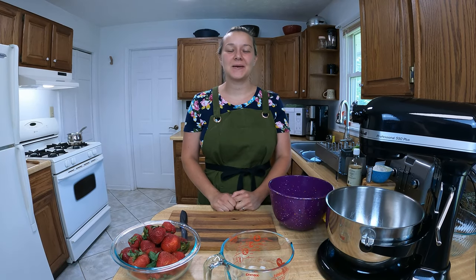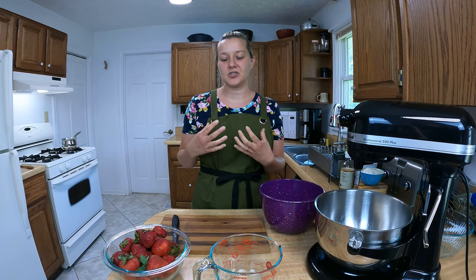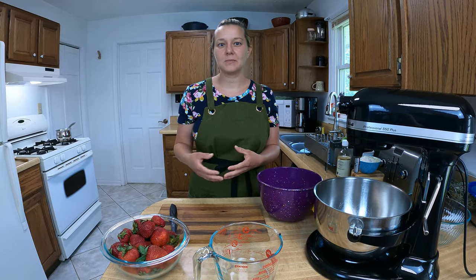Hi y'all, this is Vanessa with the Hideaway Homestead and I'm here in the kitchen with you today. We're gonna make some strawberry sponge cakes. When I was a kid we would normally have strawberry shortcakes, but shortcakes are actually biscuits, and we would go to the store and buy those little round sponge cakes from the bakery. Today we're gonna make our cake from scratch with ingredients you probably already have in your kitchen, mix up the strawberries with sugar, and make our whipped cream from scratch — simple and easy with just three ingredients.